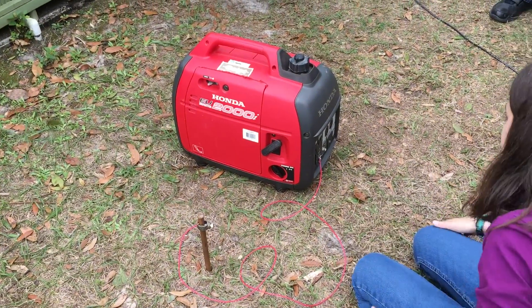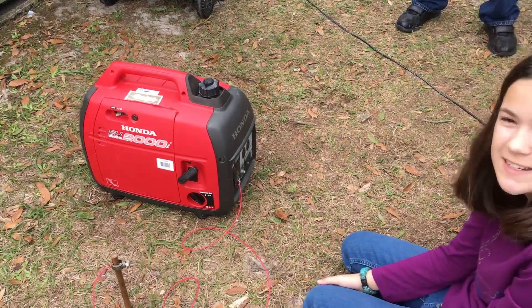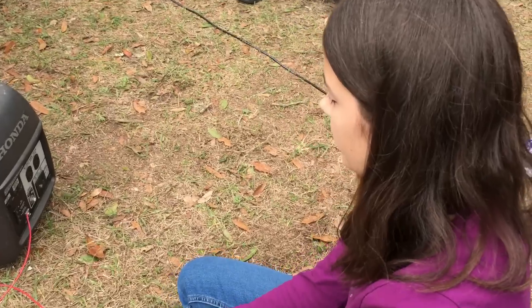Are all the ground connections good? I think so, but you might want to check this just in case. Okay, let's see if it needs to be better.